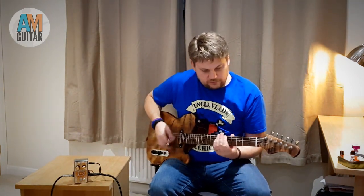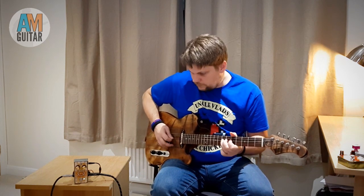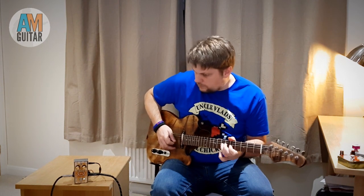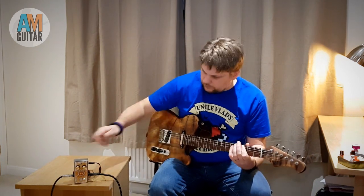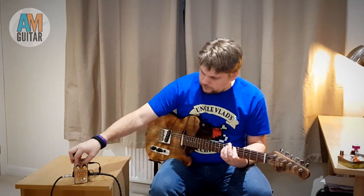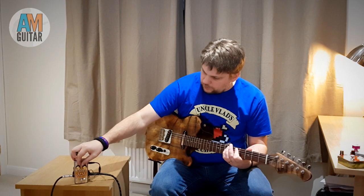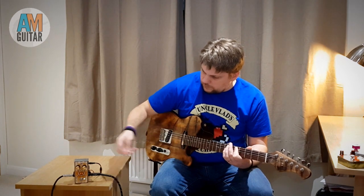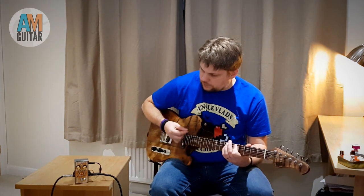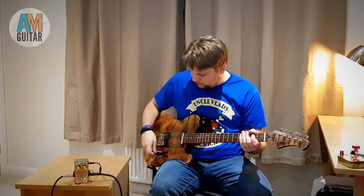Gain all the way off, volume all the way off. Flip the switch to the middle, then the other way to the left. The middle is kind of the most neutral of the sounds. Let's start turning the gain up and see what we get — I'll stay on the bridge pickup for now.